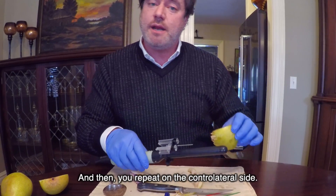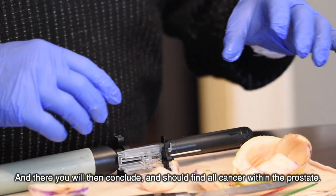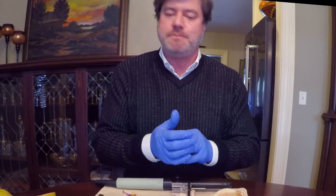You then repeat on the contralateral side, and you will have included and should find all cancer within the prostate. Thank you.